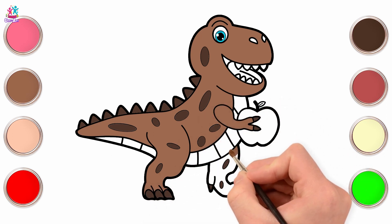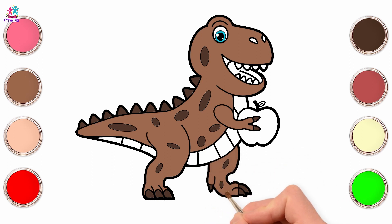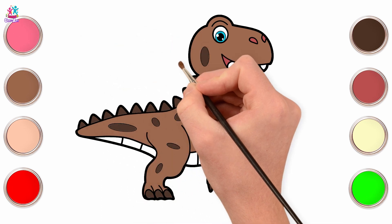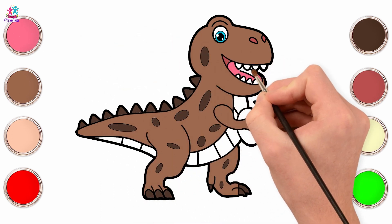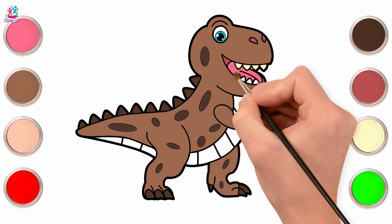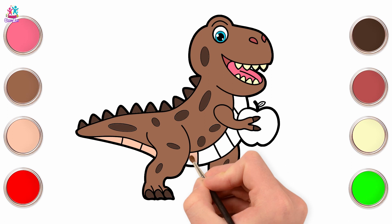Hands and legs - the dinosaur is smiling! He likes the colors. Dark pink for his nostrils and his gums. What color is his tongue? Light pink. Yes! White for his sharp teeth. Be careful - the dinosaur will bite. Shall we use peach for his stomach?